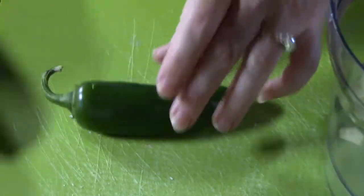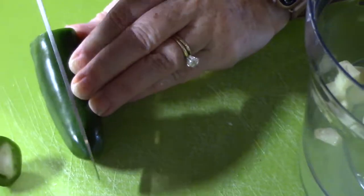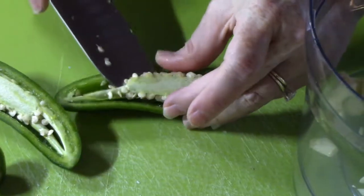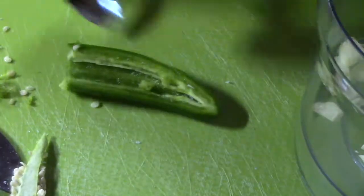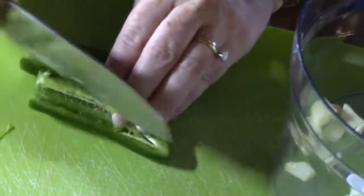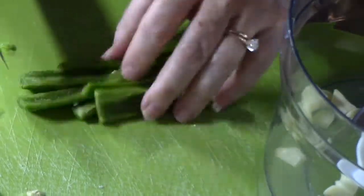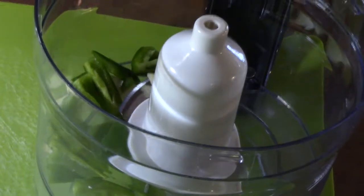Next we're going to do a whole jalapeño but we're going to take everything out of it. So we're going to cut the stem off and then we're going to just slice it down the middle.